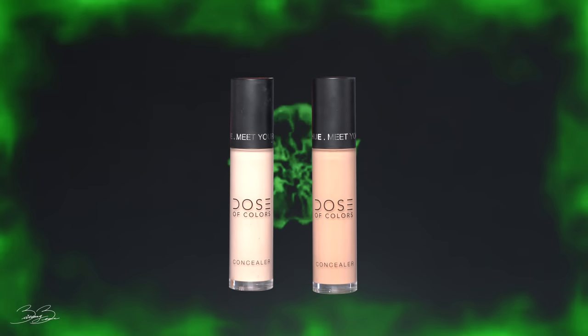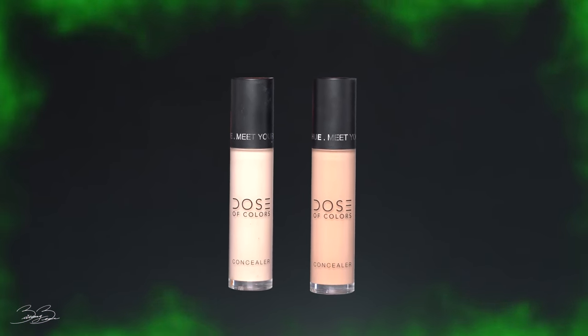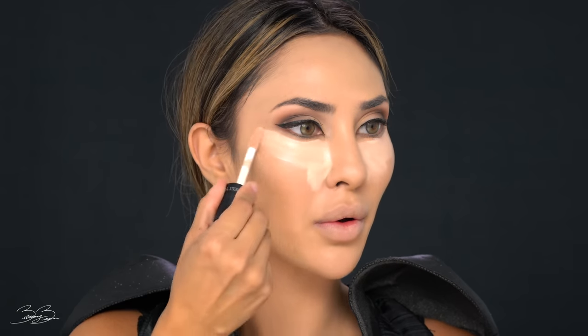Next step is concealer. I'll be mixing my two Dose of Colors concealers — number 04 as well as 19 — to create the perfect Maleficent under eyes. She is very pale in this movie, so I'm definitely using the lighter shade to sculpt out my features and enhance the upper part of my cheekbones, so that when I contour they look more like Maleficent's. I'll be applying this under my eyes, the bridge of my nose, lower chin, and lower forehead.